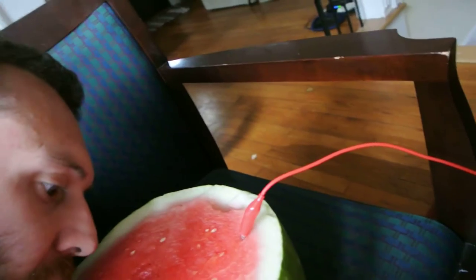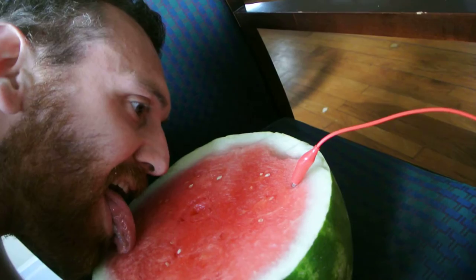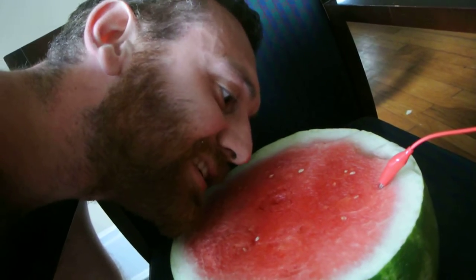Even for little light, delicate movements — like if I just lick... Watermelon's delicious. It's plant genitals.